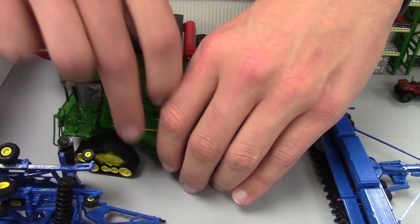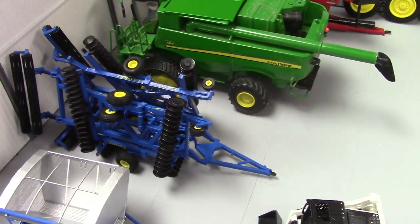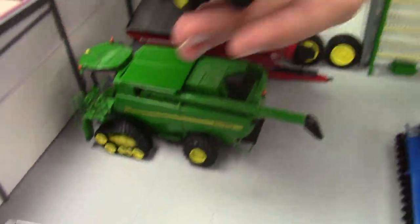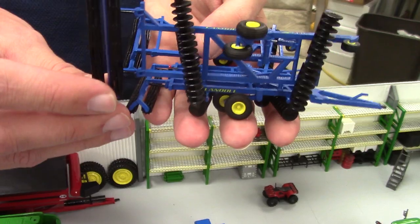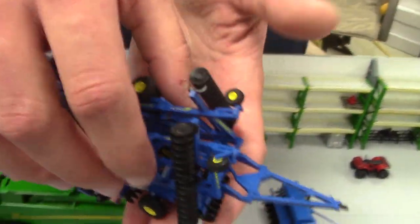Next to that I've got a Landall 7431 VT. This is kind of their prototype model — I saw that they were going with double rolling baskets on the back, which is becoming more and more popular to give it that really smooth finish. This is a 29-foot model.